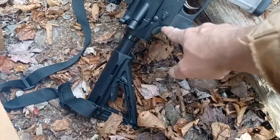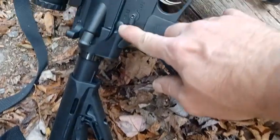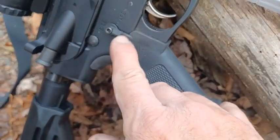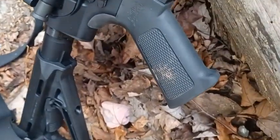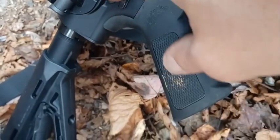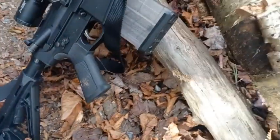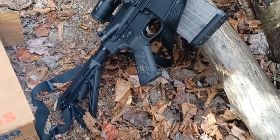I switched out the safety to an ambidextrous one. On the trigger finger side I took a Dremel and carved it down so it's flush in that position — colored it with a Sharpie. On the other side I left it long. It was about a $35 safety. I also put a Schmidt two-stage trigger in there — I think I got it off Palmetto's website for something like $70. It feels really nice.